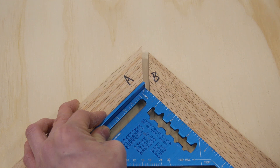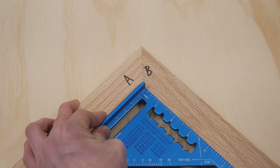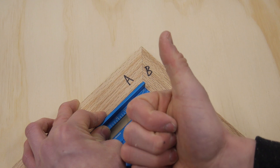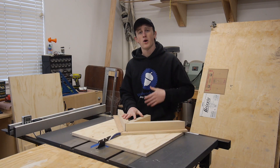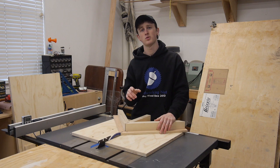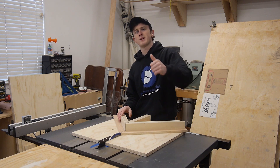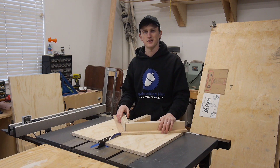The last thing I want to do is take a speed square, put these two ends together — and that looks like a perfect 90 to me, with no gaps anywhere along this joint. So I'd say that's a success. That wraps it up for the miter slide video. Hopefully you guys found this helpful, and if you have any questions as always leave them in the comments below. If you liked the video please give it a big thumbs up and hit that subscribe button for more woodworking videos. I'll see you guys next Tuesday.